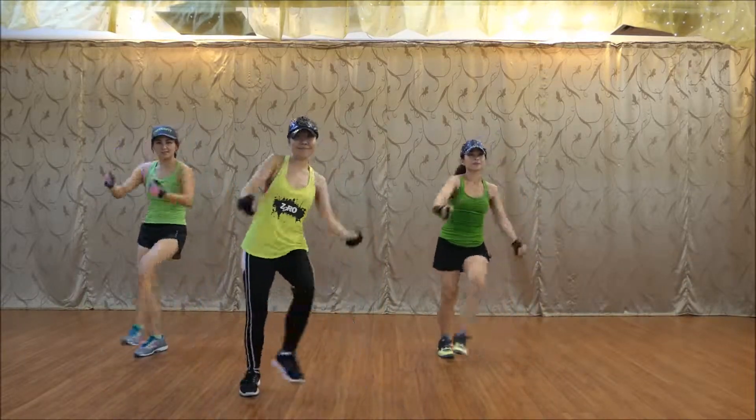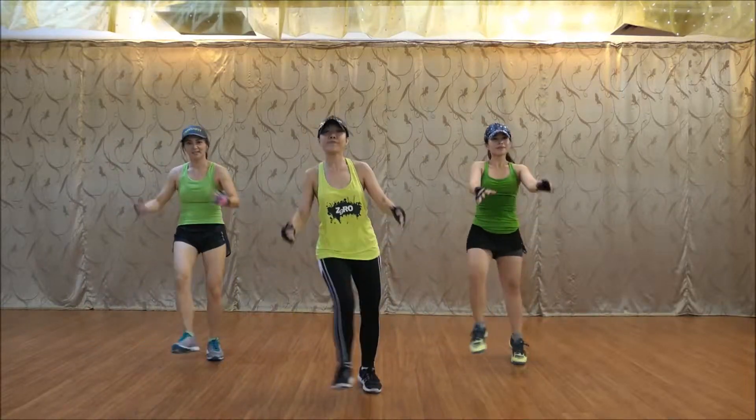Two. Two. Five. Six. Seven. To the back.